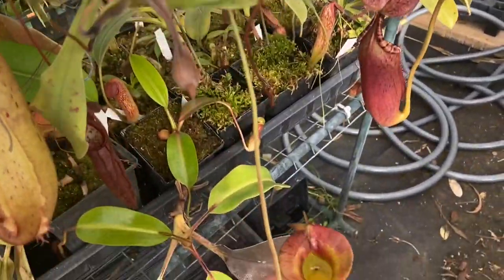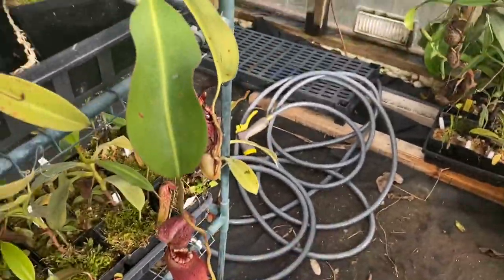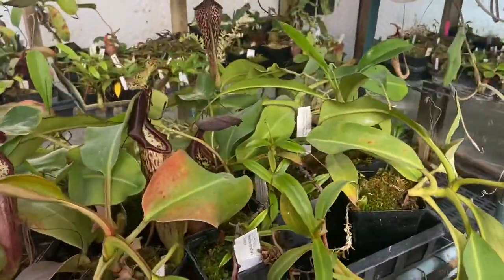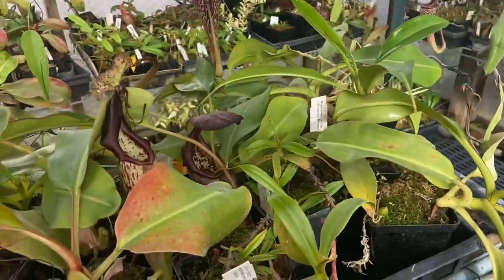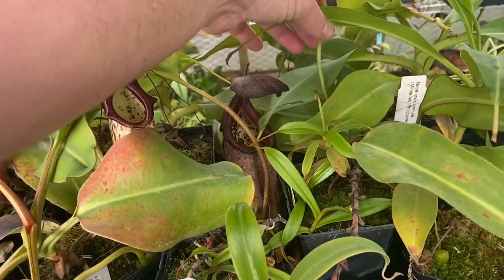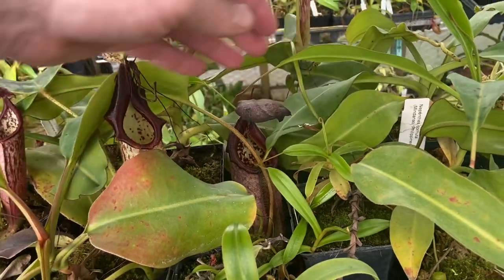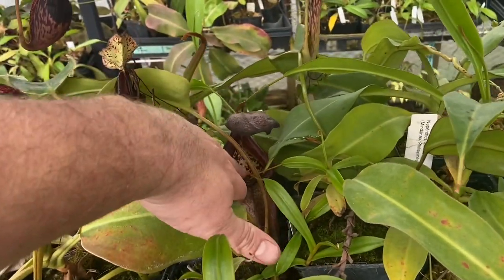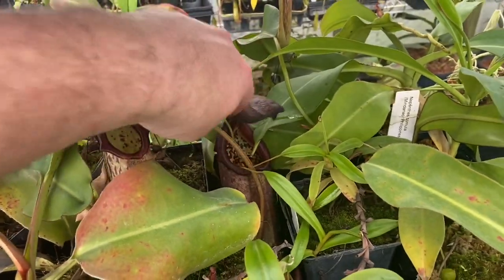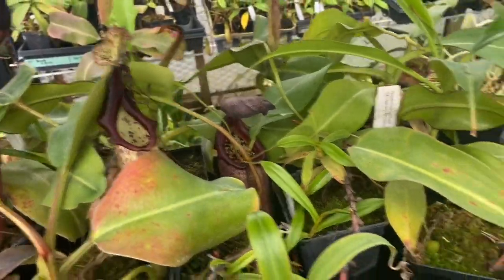Some more stuff in the middle here. This is an older Jacqueline but it was a nice one — excuse the messy floor, this greenhouse is very industrial these days, always like a renovation in progress. Maximas in there, this one's about to eat another pitcher. I think that is rob cantleyii x burbeti.